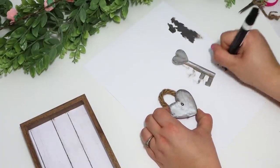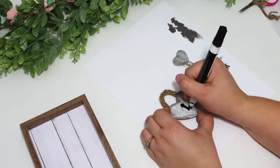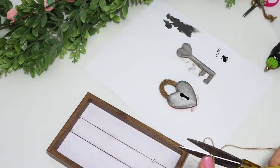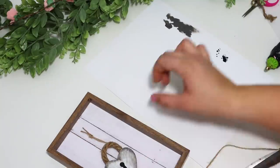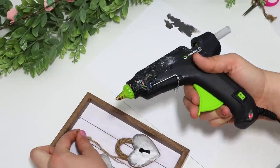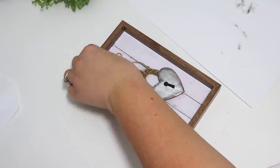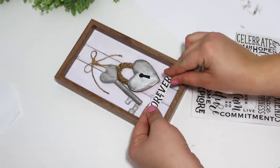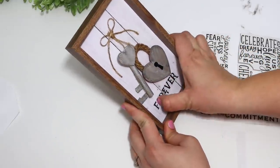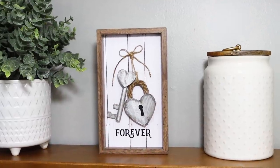I used a black paint marker to paint the little keyhole — sometimes you have to get these paint markers started, especially if you don't use them often. I just tapped them to the side and then drew the keyhole, which was just a circle at the top with a little rectangle attached. To make the lock and key look like they were dangling, I tied a knot at the top of a piece of twine and let them dangle from each string. I added a little jute twine bow at the top, then used a rub-on transfer — I found a little 'forever' word — and put it on the bottom. I love how they're put together on the sign this time rather than spread out on different hearts.